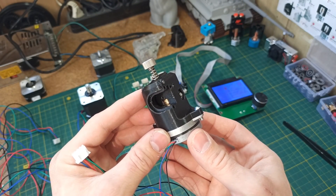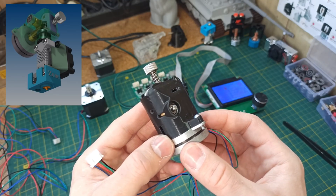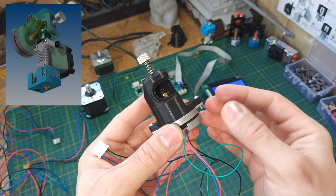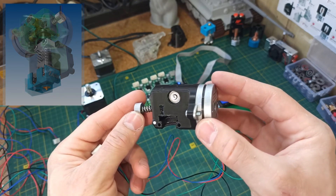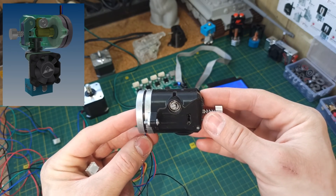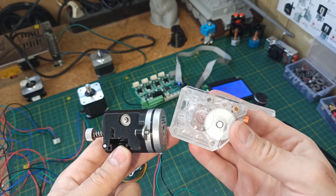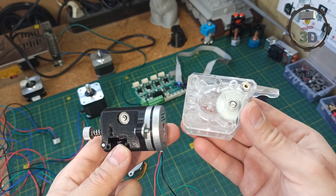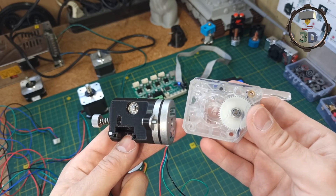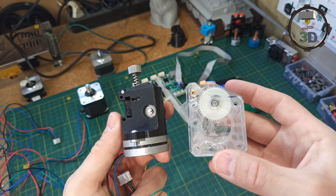As a result of this work and tests, I am happy that despite the negative results, I still gained very good experience. I hope you also found some useful ideas or interesting moments. Thanks to this, I plan to develop a slightly different construction of a direct extruder, this time based on the BMG extruder gearbox, and I hope those results will also be interesting and useful.